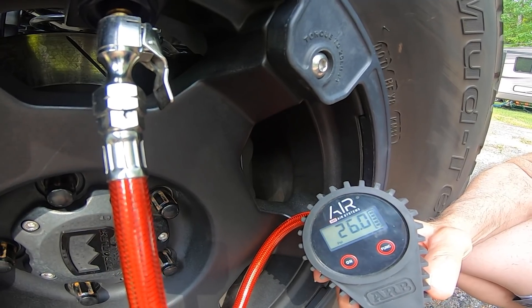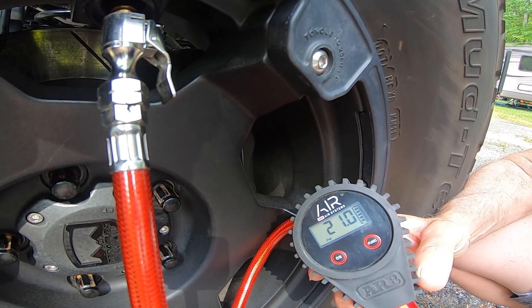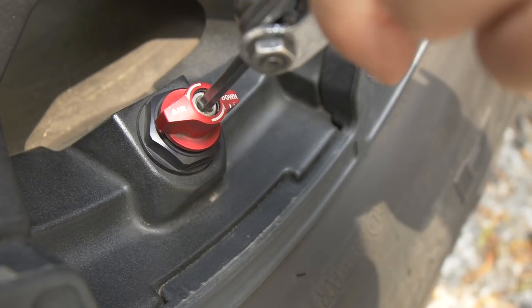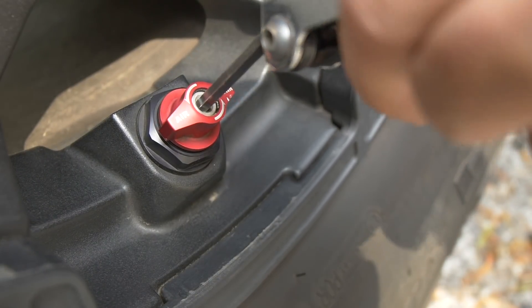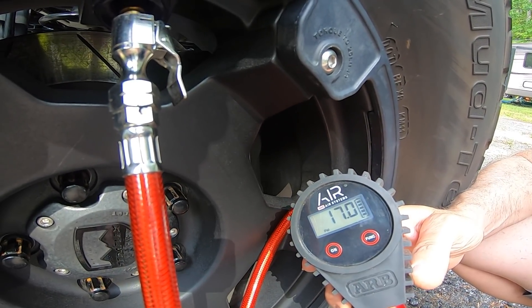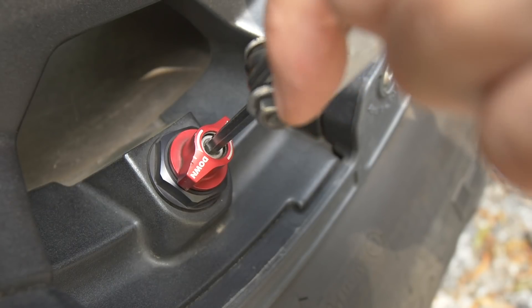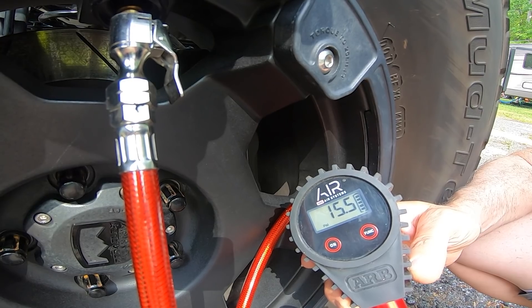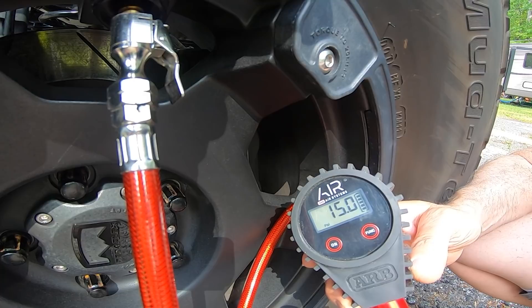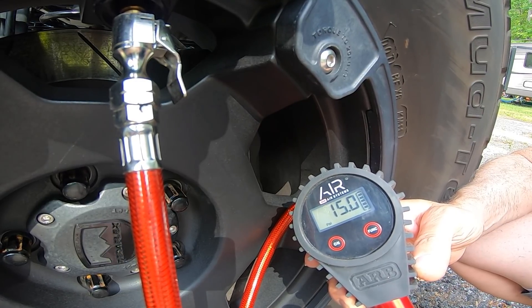If the air stops flowing too soon — say it stopped releasing air at past 20 psi — just do the lefty-loosey turn on the adjustment to allow more pressure out. As the pressure drops at a very impressive rate, watch the gauge; when it reaches the desired pressure, turn the Allen wrench in the righty-tighty direction until the air stops gushing out of the release port. Done. Repeat the process on the remaining wheels.